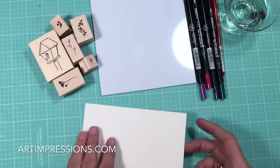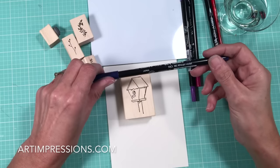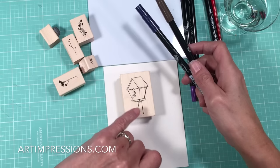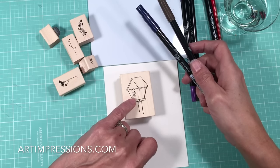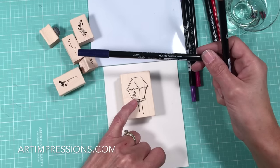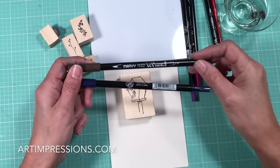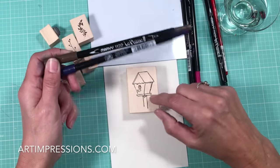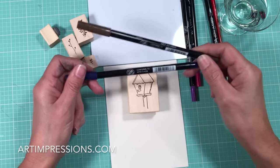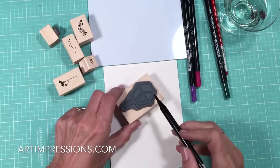First thing we're going to do is ink the birdhouse using a blue — this is number 86, African violet. Every project starts with one of two colors: either a sepia or a blue. An image that is going to be mostly white or shiny starts with the blue, because that's the shadow color we're pulling out. Anything that's an antique color or old and rustic starts with sepia. So you have to decide first what color your birdhouse is going to be. If it's mostly white, we start with African violet.